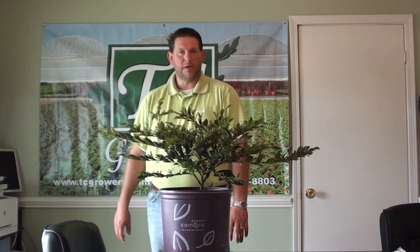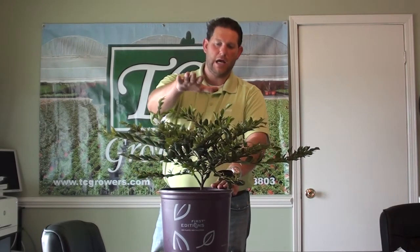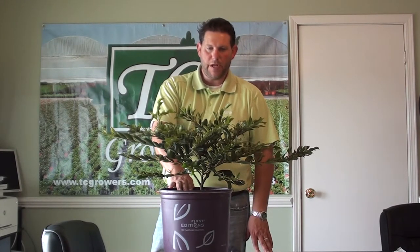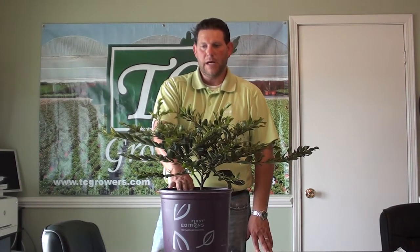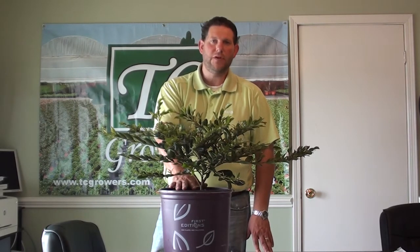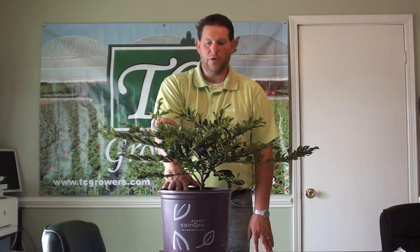This plant is zoned for Zone 7. You're looking at about 2 feet in height by about 5 feet in width. So if you're looking to replace hollies or maybe even a drift rose, this would be a similar growth habit and effect as some of those plant materials.